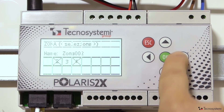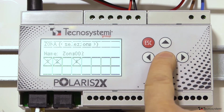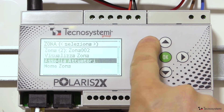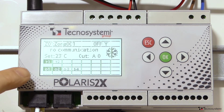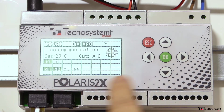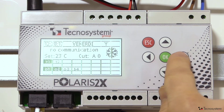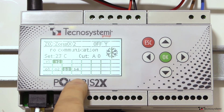The remaining damper number 3 is linked with zone 2. Going back to the main screen, if we click ESC twice, we can see that the control unit has correctly assigned to the first thermostat the control of 2 dampers, and to the second the control of 1. Point 4 is the bypass.